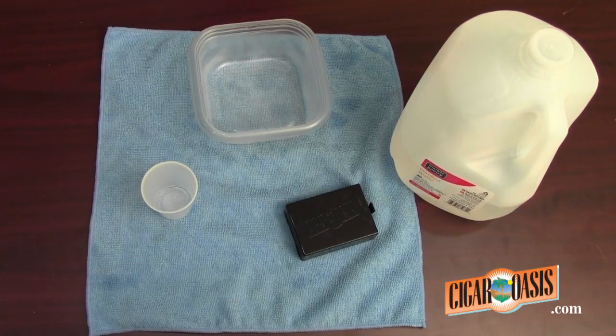Ultra 2.0 cartridge refill. When refilling the Cigar Oasis units, as far as frequency goes, you don't have to wait until they are completely dry and beeping to refill them. The sooner you refill it, the easier the unit will be able to reach the set point.